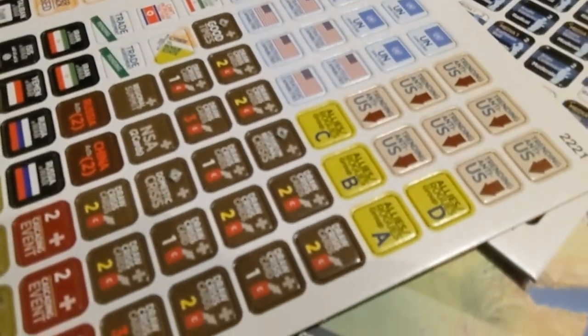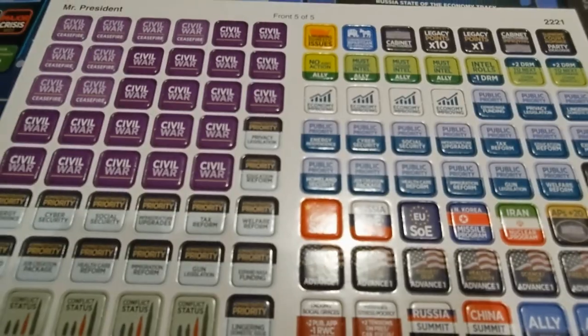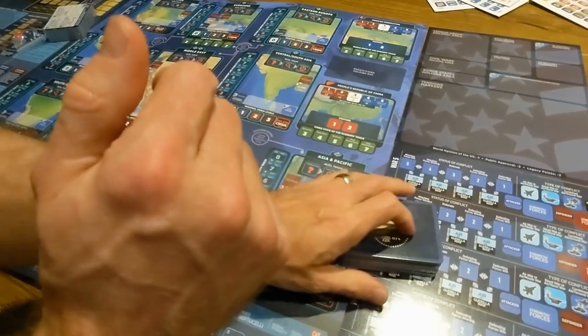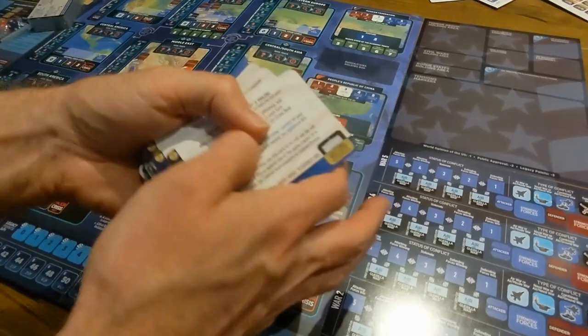There's no counter storage provided in the box at all, so we're all going to have to figure out how we're going to store and organize them. If you have any ideas, put them in the comments.